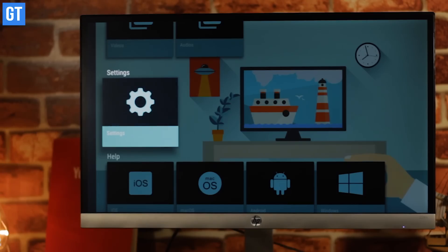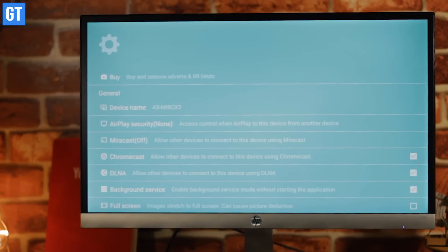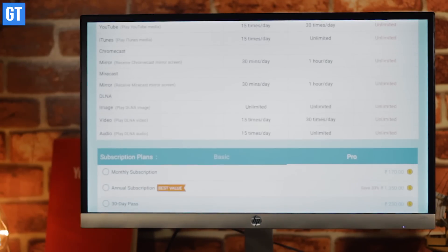So friends, that's pretty much it about AirScreen. I have been using it for a good number of days now. It has worked pretty smooth for me, and if you want to stream content from your iOS or Mac to an Android TV, this should be the go-to app for you. Again, links are in the description. Don't forget to subscribe to Guiding Tech for such cool videos, and hit the like button and share this video if you liked our content.